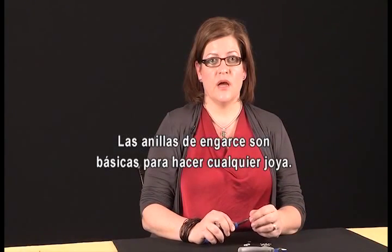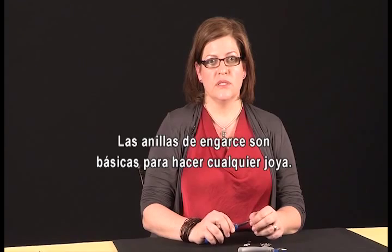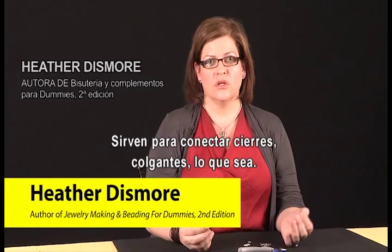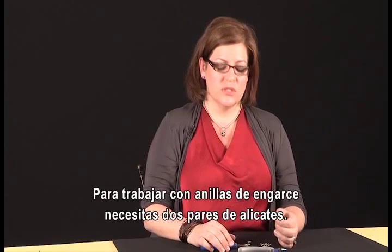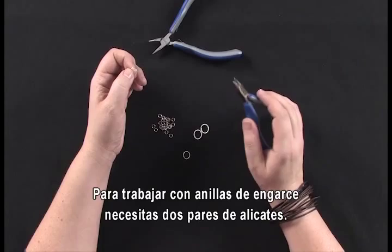Using jump rings is probably one of your major skills when you're making jewelry — you'll use it with every single piece at some point. You're gonna want to attach a clasp, a dangle, who knows what, and jump rings are typically the way you do it. In order to use a jump ring properly, you're gonna need two pairs of pliers.